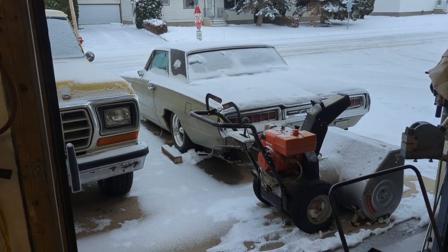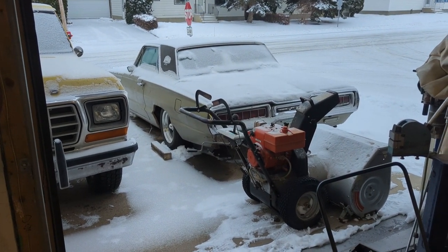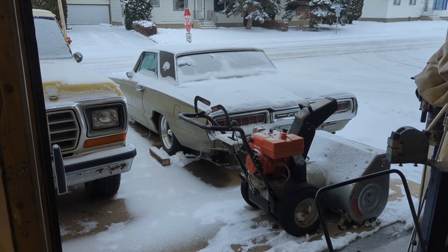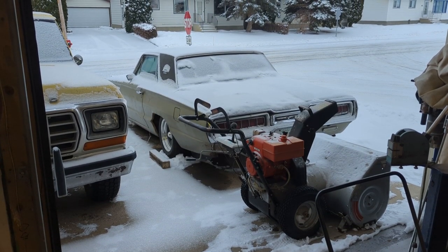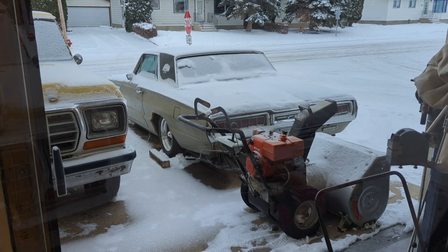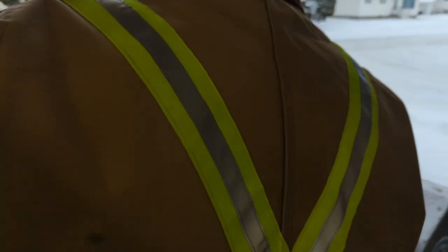All right, I want to check the choke out on this old Thunderbird. It's been about three weeks since I parked her — minus 15 degrees Celsius last night. I thought, hey, let's do a little follow-up on the choke job I did. So I'm going to get you set up and we'll see if this old Thunderbird will start. All right, I got the keys, let's see what we can do here.